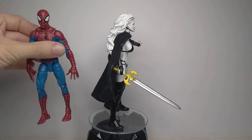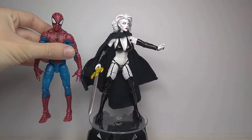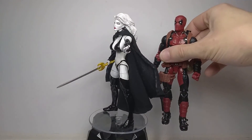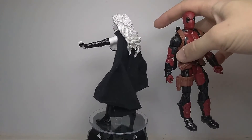Now for the comparisons. Here she is next to a standard six-inch action figure. And here she is next to Deadpool — which was actually the first reason I wanted to make this figure.